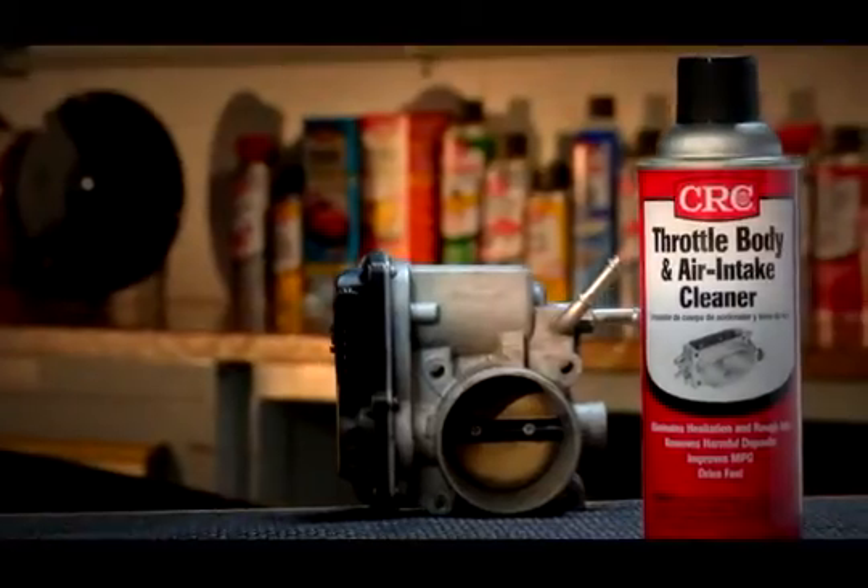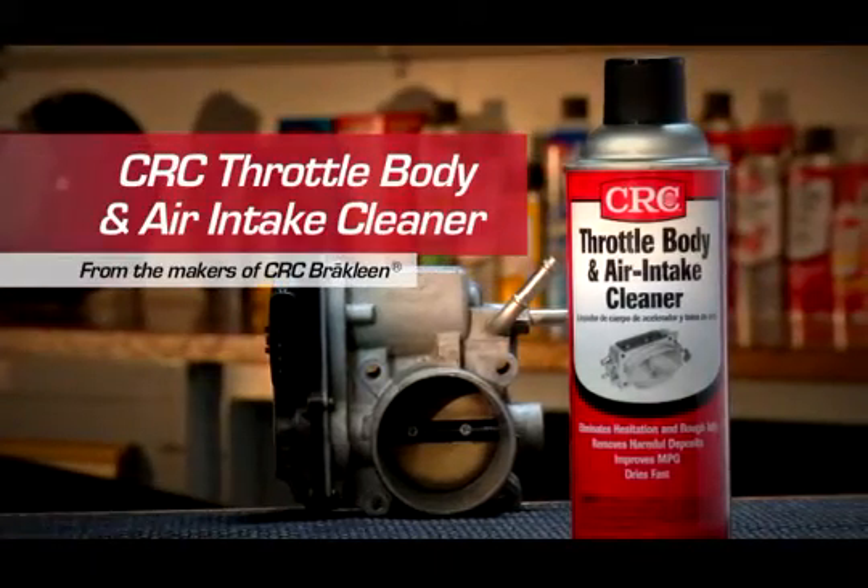With CRC throttle body and air intake cleaner, you'll experience easier starting and smoother, more efficient engine performance.